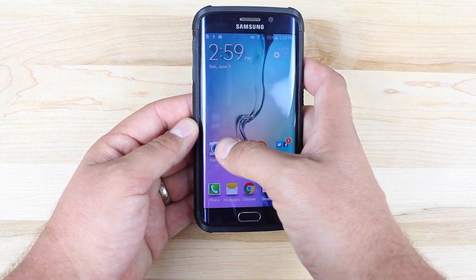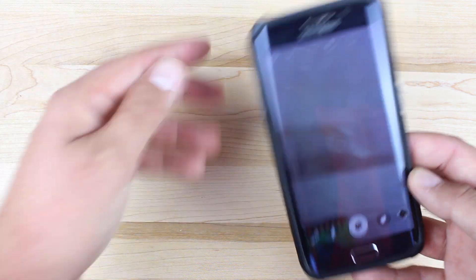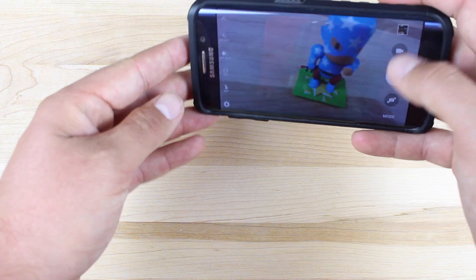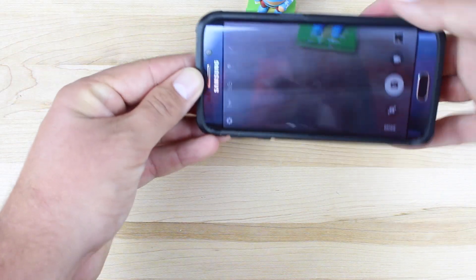I'll open up the camera — it's the easiest way to show you guys that it's fixed. So I'll open up the camera here, and I'll just put a little something in front of me that I can take a picture of. You guys can see right here, the orientation changes when I flip the phone.